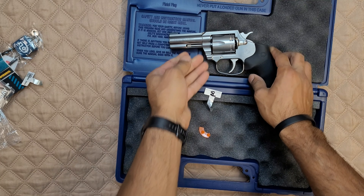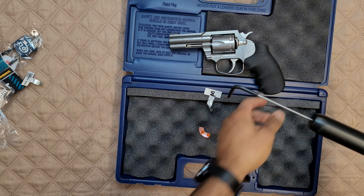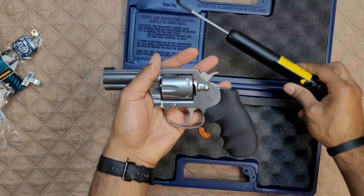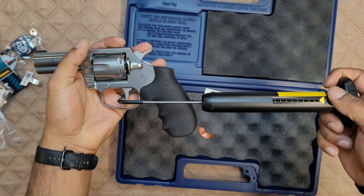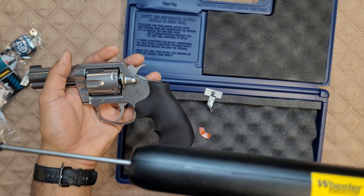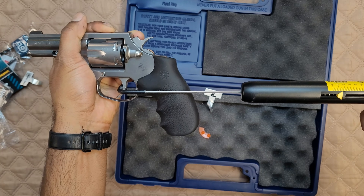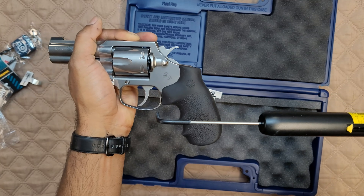Let's take a look at the trigger pull weight — I have a little gauge over here. You guys are going to be seeing this with me as I figure out the best way to do this and keep it in frame. The double action is supposed to be around eight or nine pounds, so we'll see if it'll even register on here, because this gauge only goes up to eight pounds. Let's give it a shot.